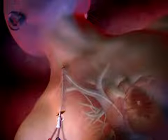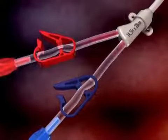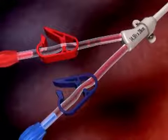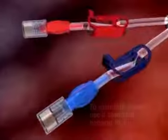Remove the stylet and guide wire from the venous lumen. Attach syringes to both extensions and open the clamps. Blood should aspirate easily from both arterial and venous sides. Both lumens should then be flushed with saline-filled syringes. Close the extension clamps, remove the syringes, and place an injection cap on each lower lock connector.